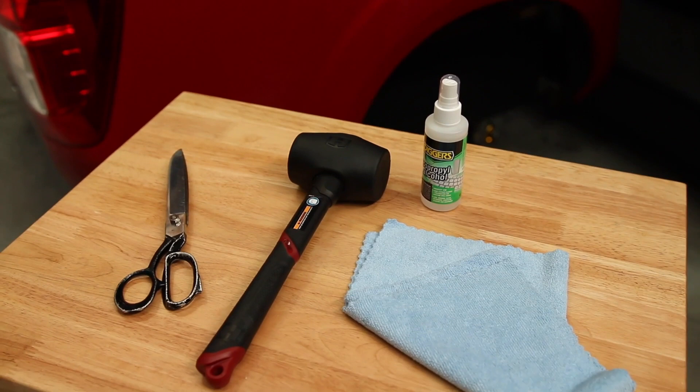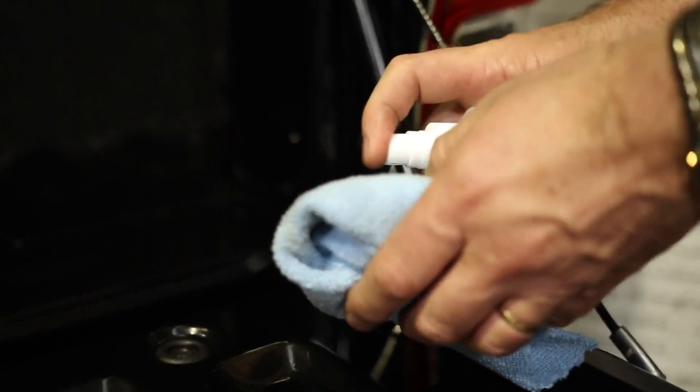Hi there, Dave here from Grunt 4x4. Today we're going to show you how to fit a tailgate seal kit to a Ford PX Ranger without tub liner. Start by ensuring all surfaces are clean and oil free.